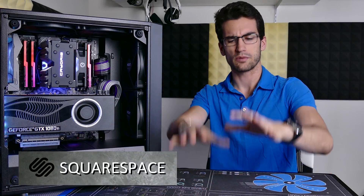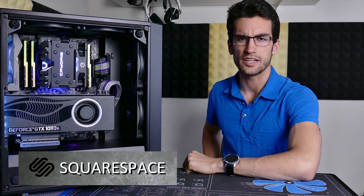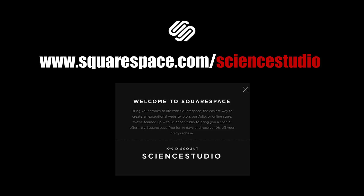This video is brought to you by Squarespace. Whether it's a domain, website, or online store you need, be sure to make your next move with Squarespace. Use the link in the video description — it's also right here in the video — to get 10% off your first purchase.